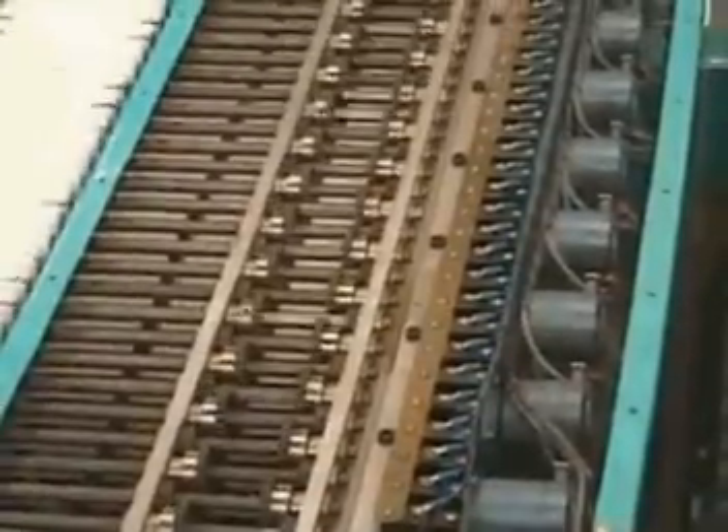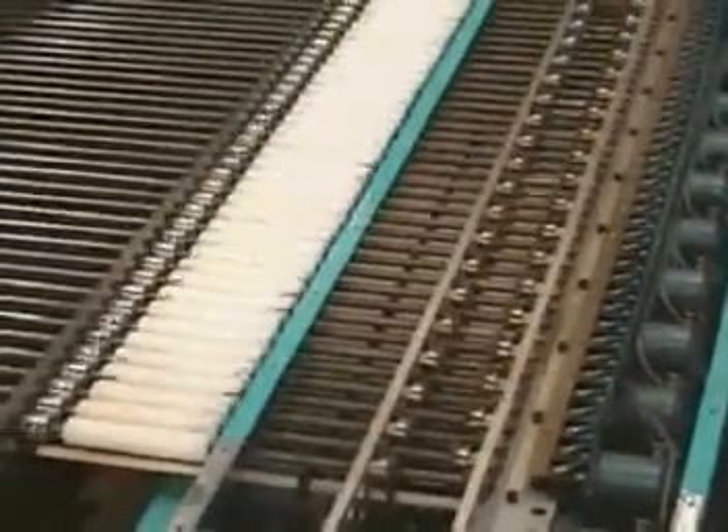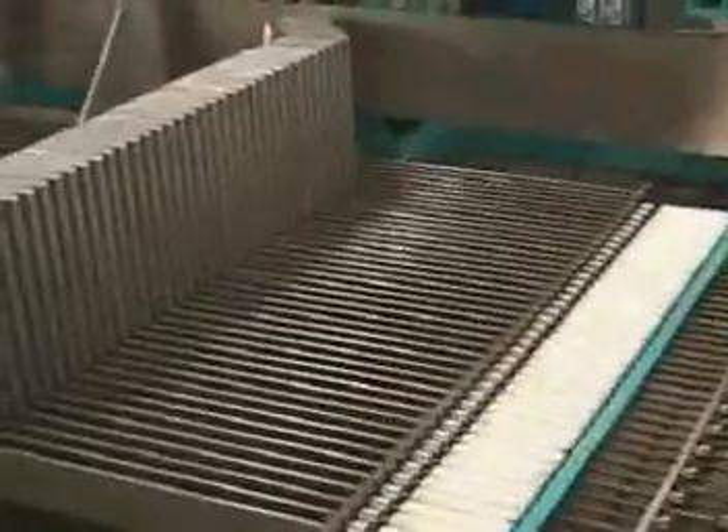they are individually locked firmly in place by a hydraulic clamp built into the base of each form arm. This provides a stable, accurate surface to define the inner perimeter of the part to be formed.